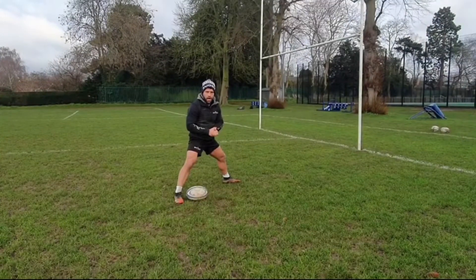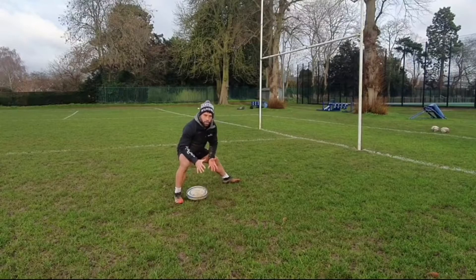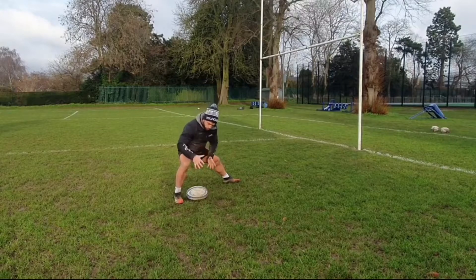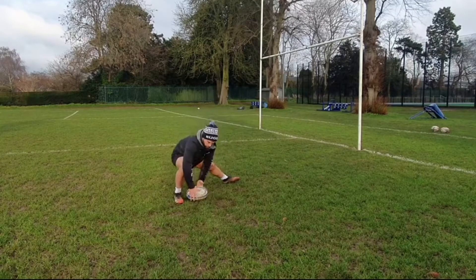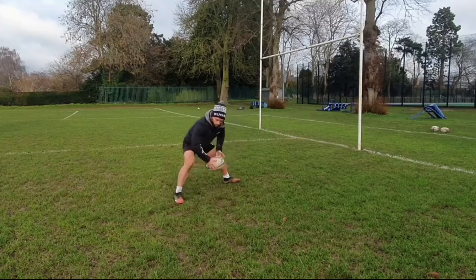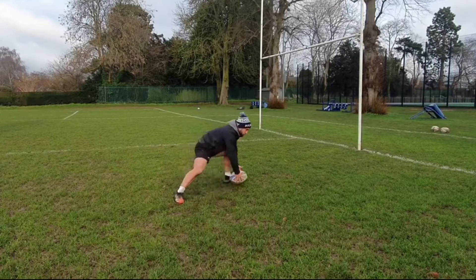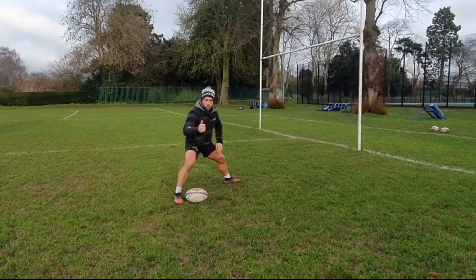The third step is our hands. We need to have a nice big grip on the ball, as we would with any type of pass. The key cue here is that as soon as we get our hands on the ball, the ball needs to start to move towards the target. What we don't want to see is the ball lifted up high and then passed — as soon as we take our hands on the ball, we need to start moving towards that target.